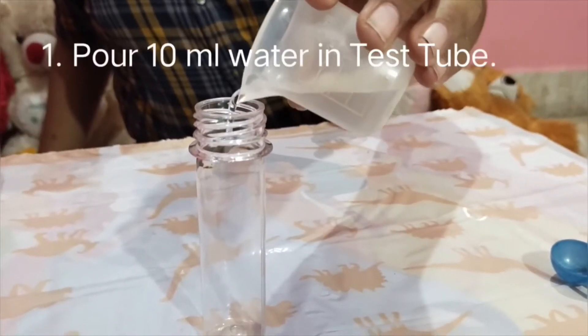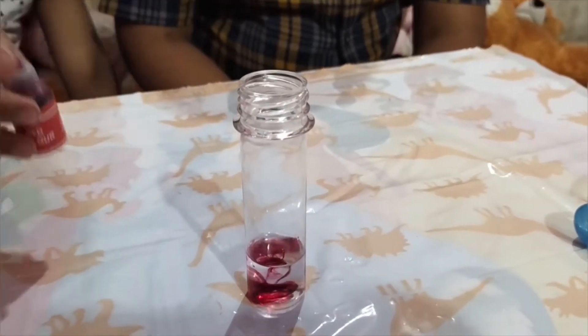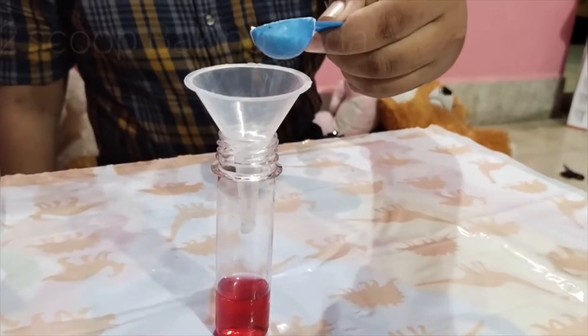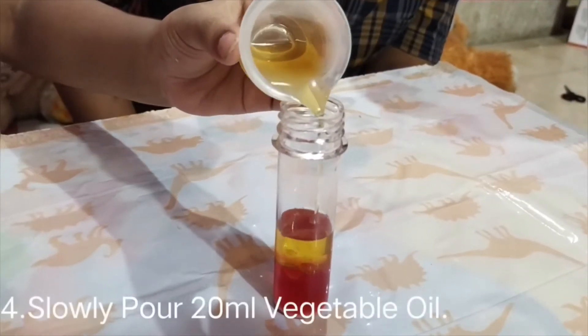We need to pour 10 ml of water in the test tube. Add two drops of red color. Mix it with the stirring stick. Add half a spoon of baking soda with the scoop. Slowly pour in the vegetable oil.